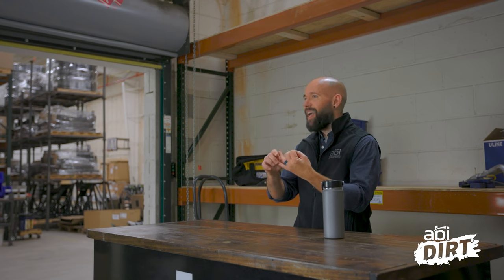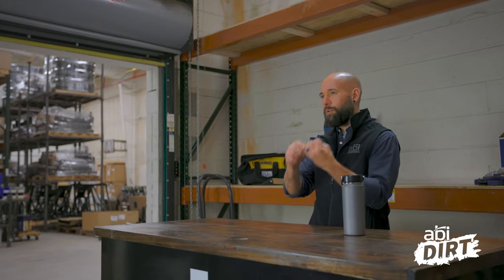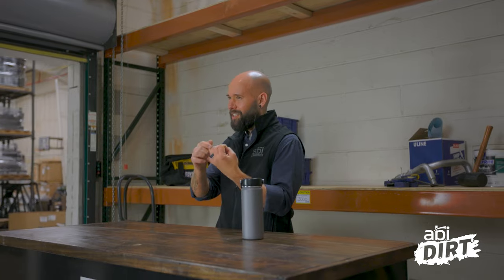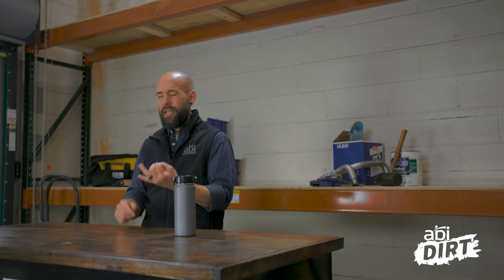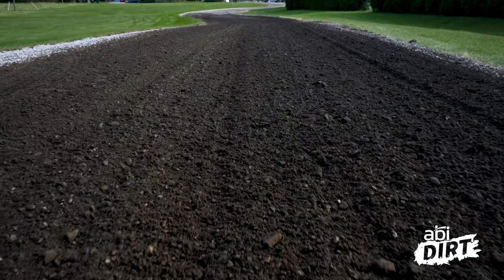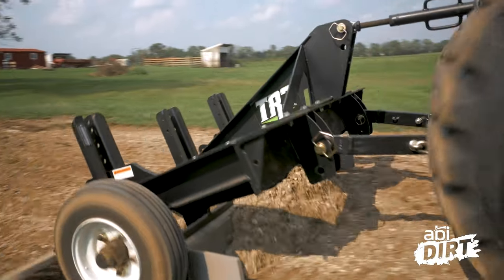If you actually want to strategically and intentionally take care of the technical problems with the driveway, you need a tool that can loosen, level, finish, and rake. You need to be able to decompact down to the bottom of the pothole, level it, and put a nice smooth finish on it. It is possible to do this with a tractor, four-wheeler attachment, or even a large garden tractor. If you can decompact, level, and finish, those potholes are less likely to come back. And if you do this on a regular basis — every other weekend or once a month throughout the warm weather season — you'll have way fewer issues come spring.